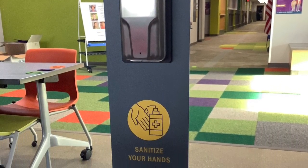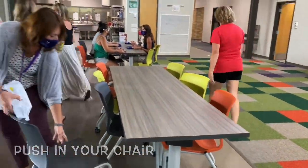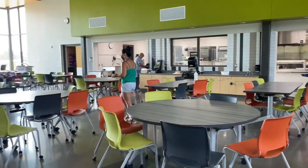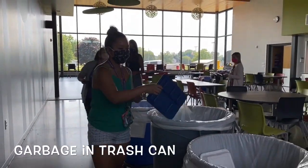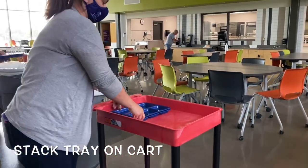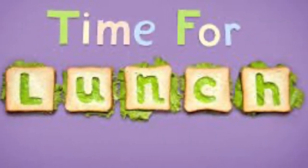Please stack them neatly. Step 5, sanitize your hands before going out to recess. Now that we know all the steps, let's watch this in action. I know you will all be respectful, responsible, and safe Falcons in our lunchroom. Have a great lunch!